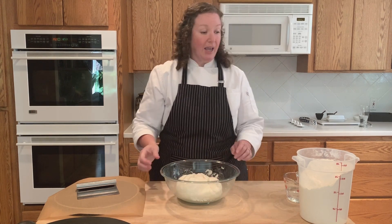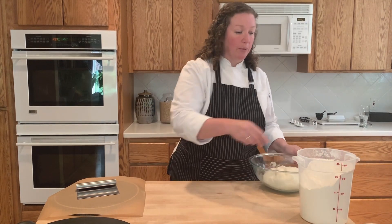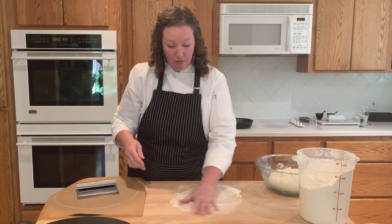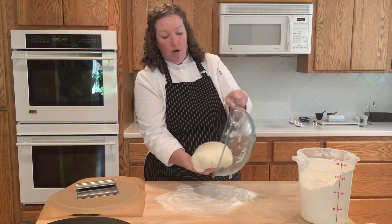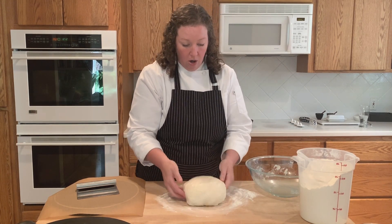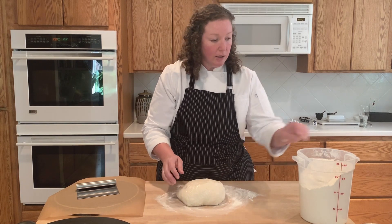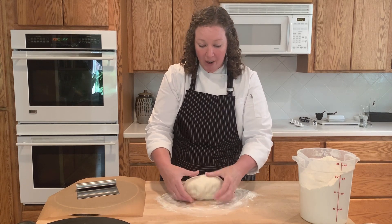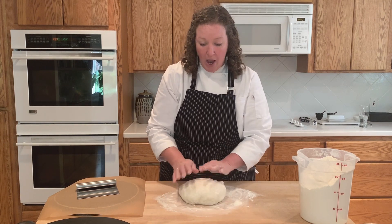The next thing I'm going to do is flour my board lightly — we don't want a whole lot of extra flour. I'm going to turn this dough out seam side down on the floured surface. Then I'll get a little bit of flour and lightly sprinkle it on the dough just to make it easier to handle.